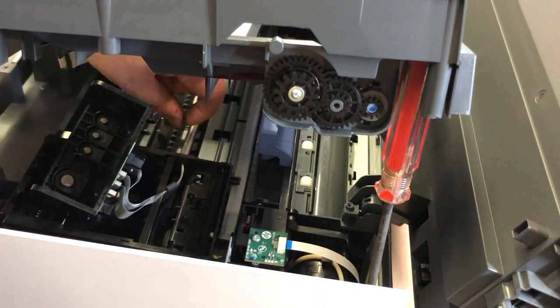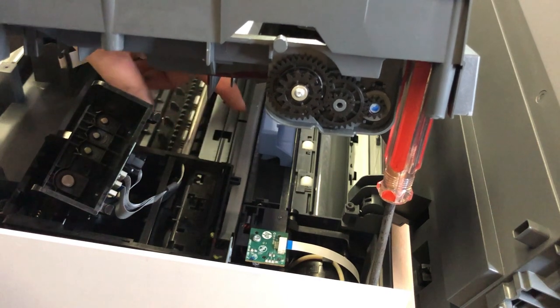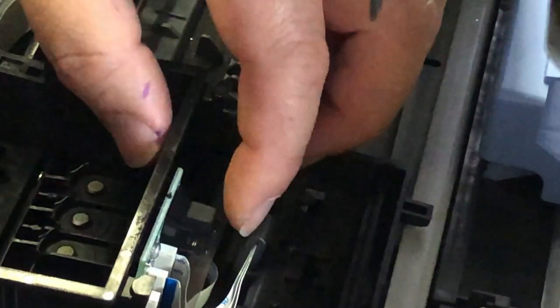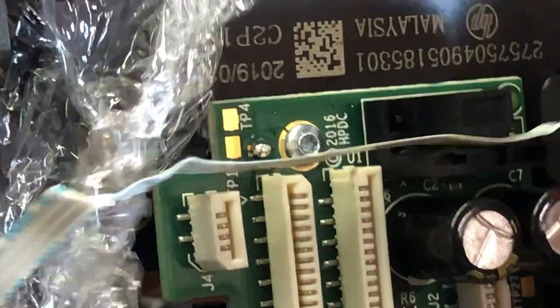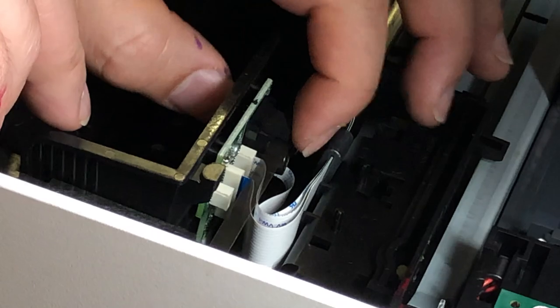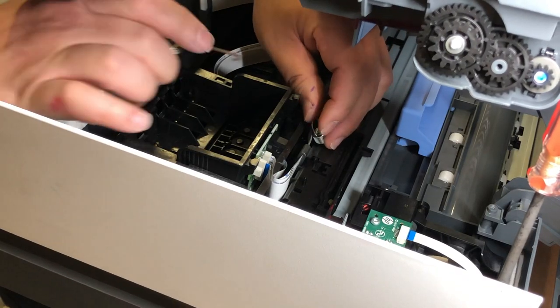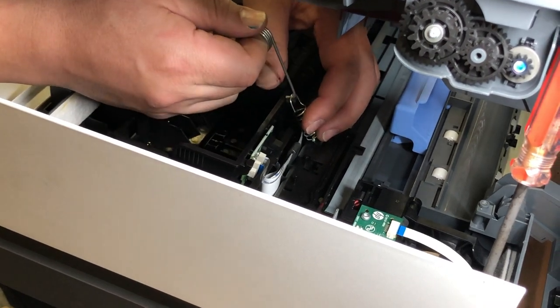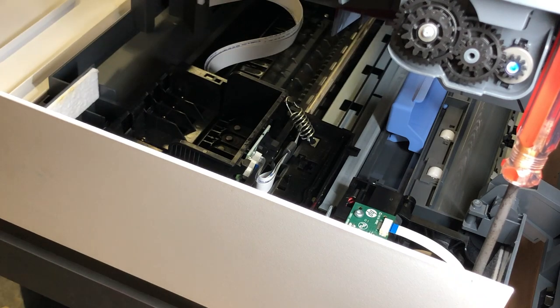Now we need to worry about this cable — this is the timing encoding strip. It will sit on the sensor like this. The sensor has a base and then a top part that reads the encoder. This encoder strip should go through the center just like this, so tuck it in. Then use your jig to pull it all the way, twist it, and it will lock itself in.